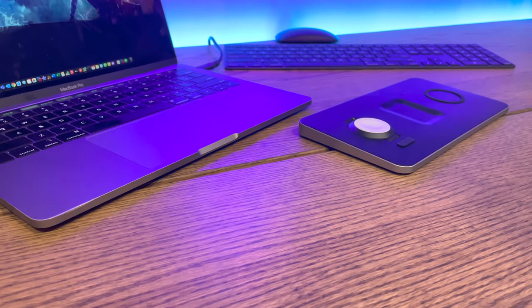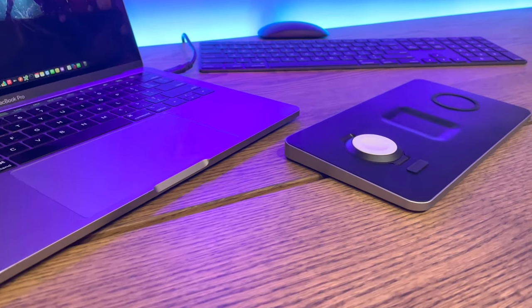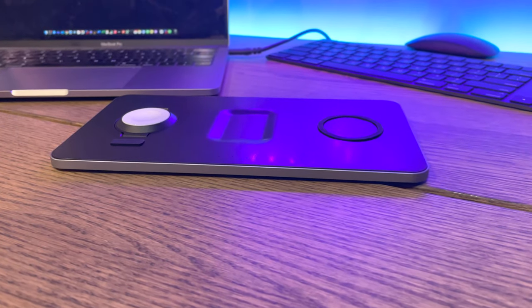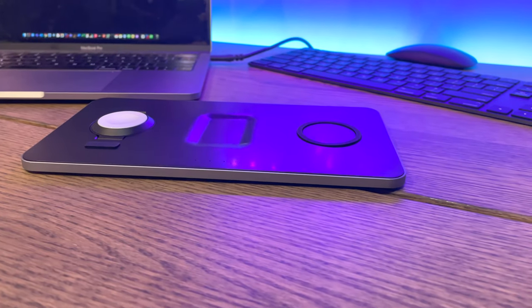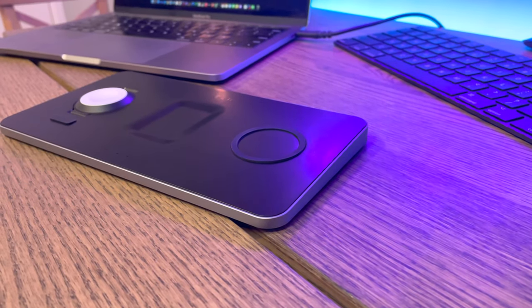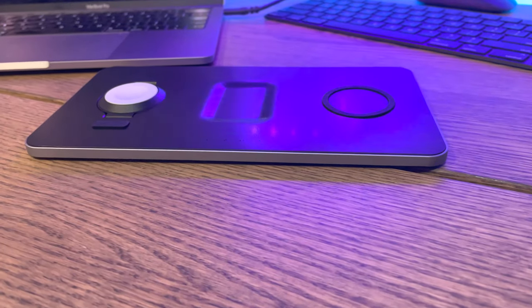Now, what I love is the actual design of this unit. If you have a look at the sides and the back and even the front, it looks very much like a MacBook Air, for example, where it starts off really thin on the front and then works a bit thicker to the back. They've really gone for that Apple-style aluminium look, and it actually feels really, really good quality.